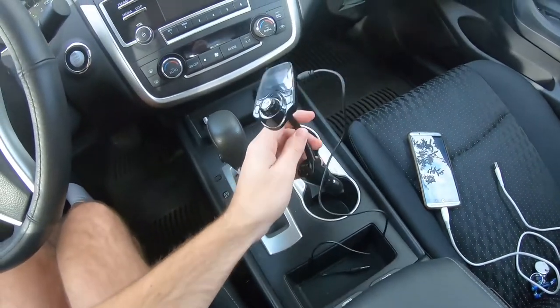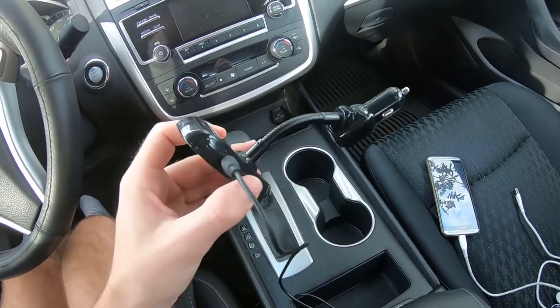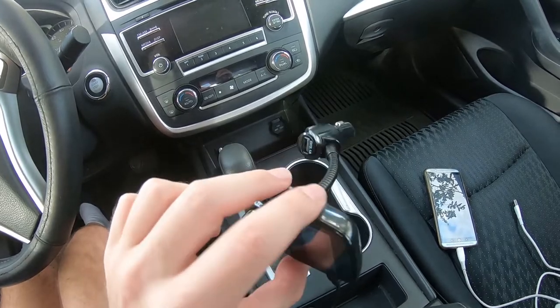Hello everyone, the AppDriver here, and today I'm gonna show you how you can use an auxiliary cable even though if you don't have it installed by your manufacturer. The device that we're gonna use is called an FM transmitter. I'm gonna show you right now. This is how it looks like. I'll leave information about this device in the description of this video.